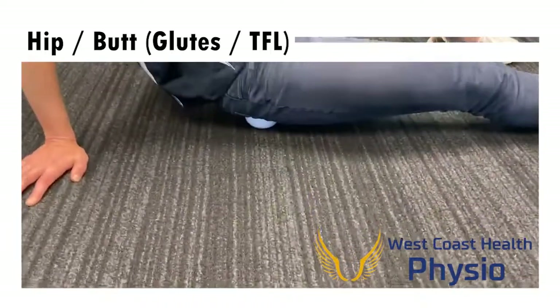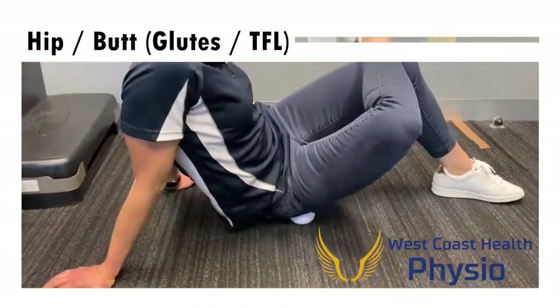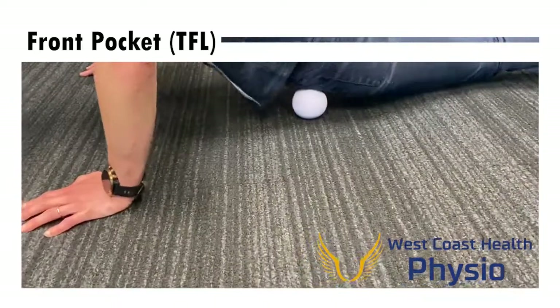Go first through the piriformis, back pocket area, make it harder by putting your leg up, and then roll onto the front pocket area and hip flexor area to ease up the front of the hip.